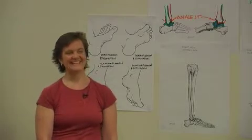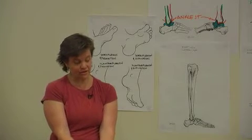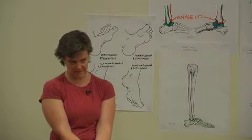In humans, what the fibula does — it's there so that the ankle joint can accommodate the changing shape of the top of the talus.